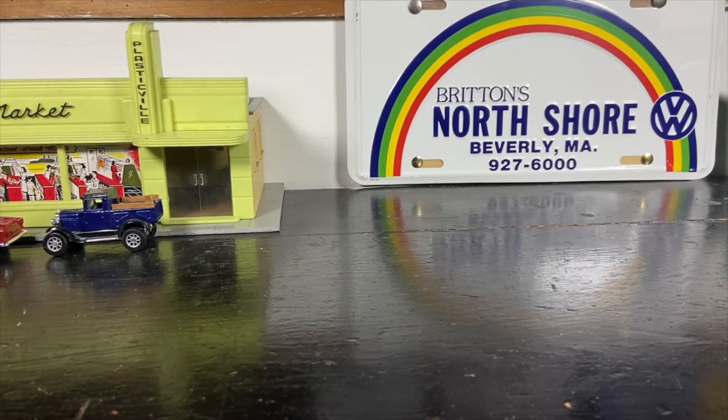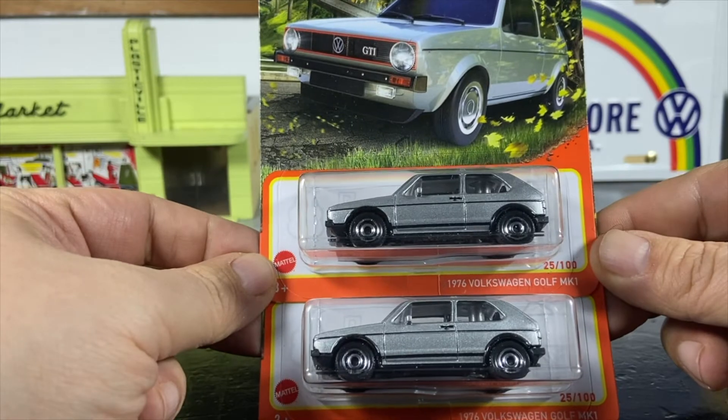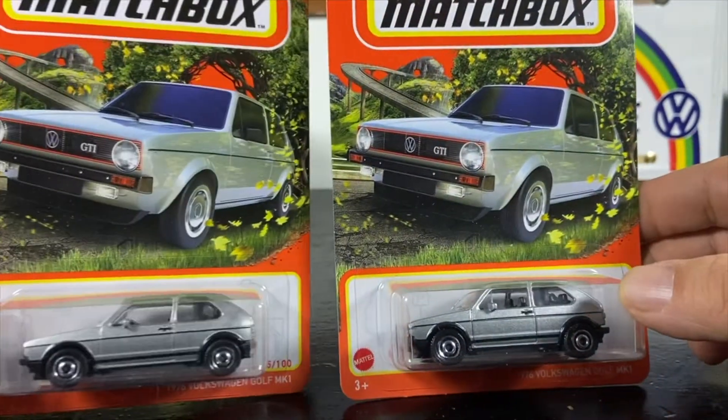Welcome to the Witch City Collector presentation, I'm Paul. Today I got a RAOK from a follower on Instagram — because he knows I like my hatchbacks, he got me a couple of 2022 Matchbox 1976 Volkswagen Golf Mark Ones in silver. One's going to be opened and one's going to stay on the card.